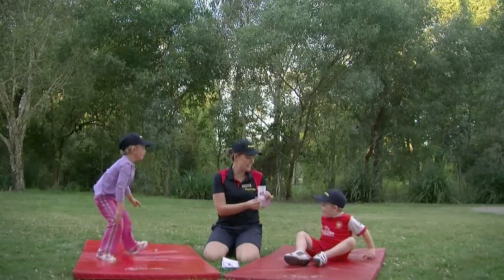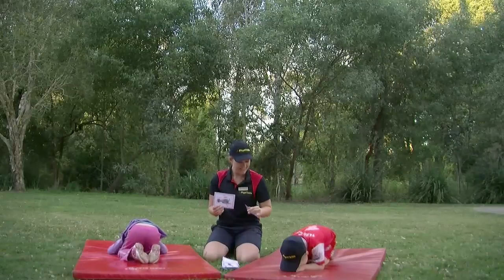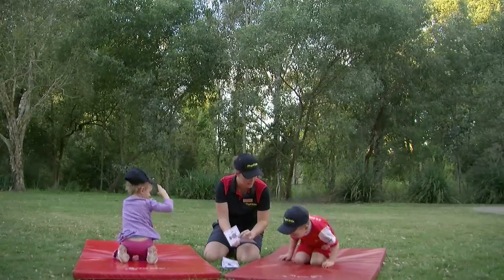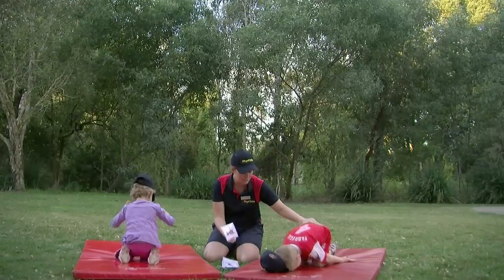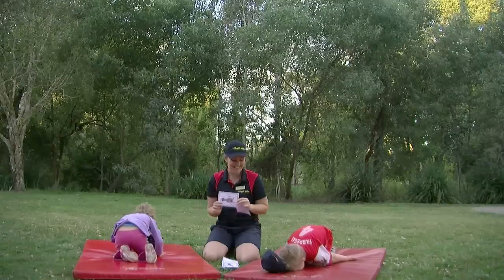Mouse. We can do mouse. Now have a look at the picture, Jai — the hands need to go back near your feet. Can you do that one? And bottom down. Well done. That one is mouse.